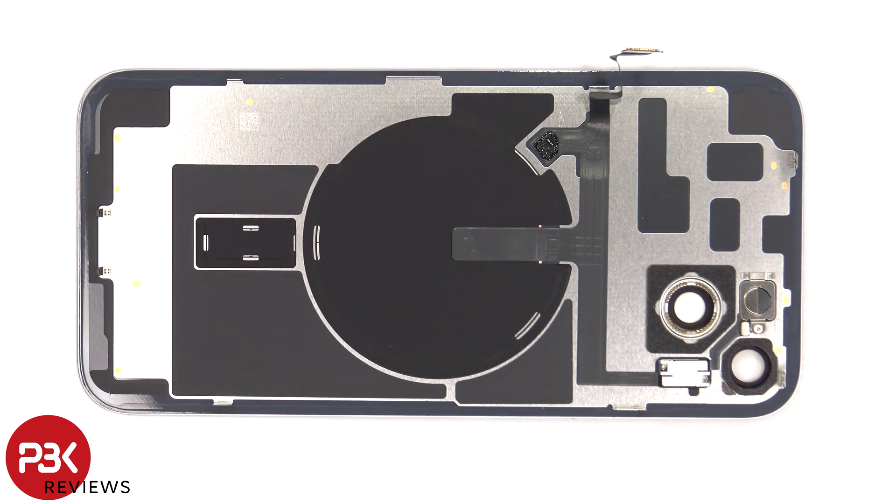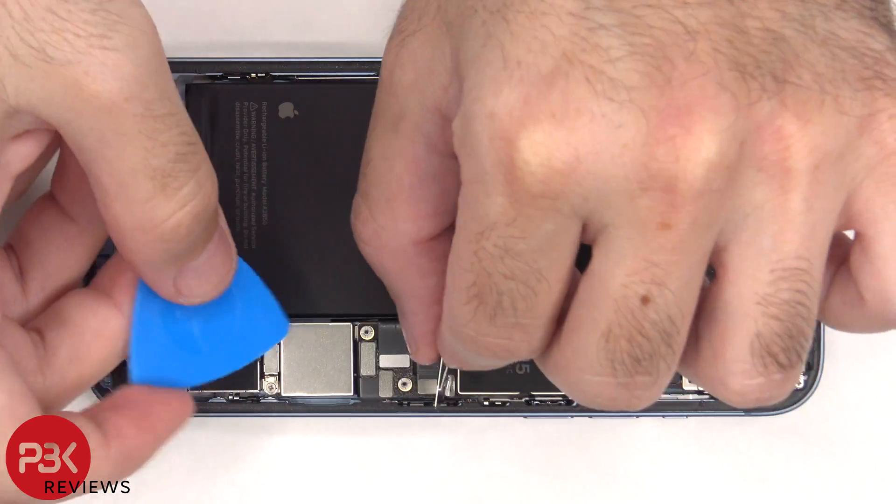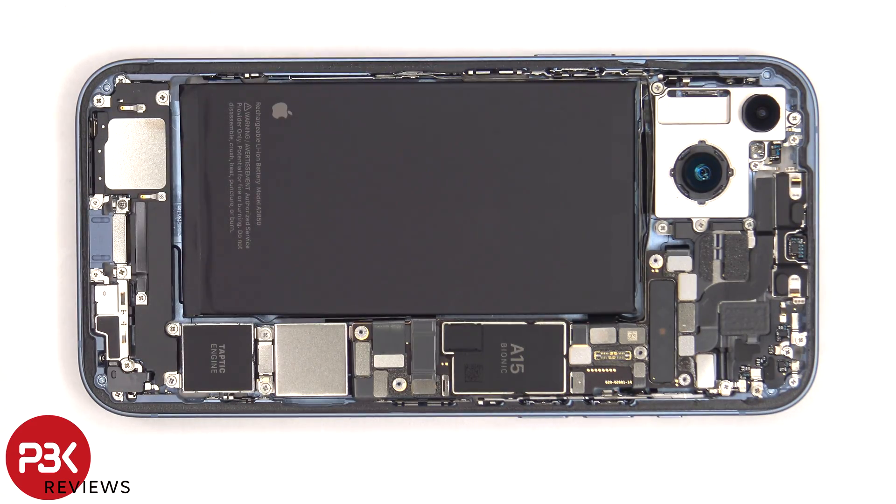There's also some graphite film to help transfer heat. Four more tri-wing or tri-tip screws need to be removed. At this point the battery can be disconnected from the main board.